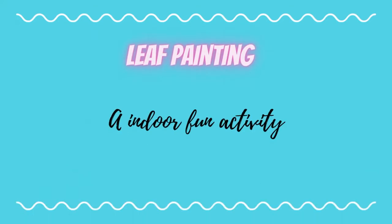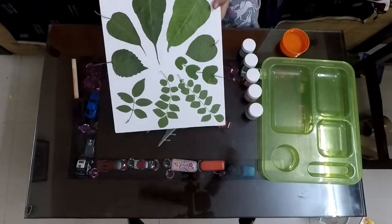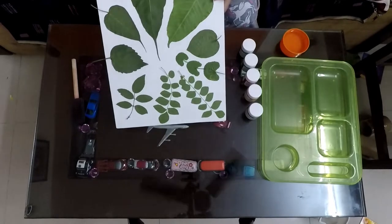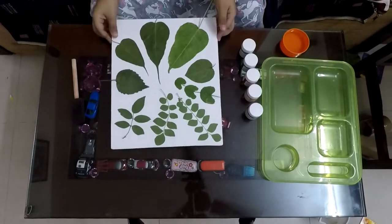Hi friends, today we are going to make a leaf painting — an indoor fun activity. Sitting at home might be a little boring, so today we are going to make this painting.